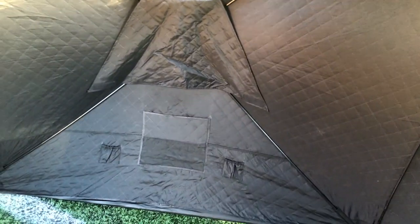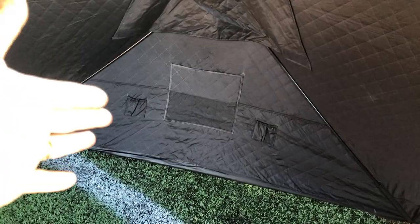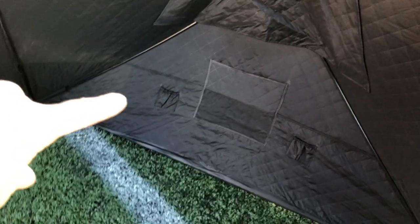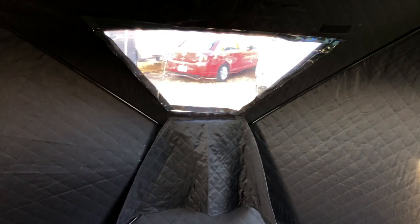Inside, we've got windows all around with flaps to cover them so we can make it completely dark in here. We've got little pockets on the sides and ice fishing rod pockets for holding the poles. It's thermal all the way around. This is actually set up for the very first time, so some things still need a little adjusting.